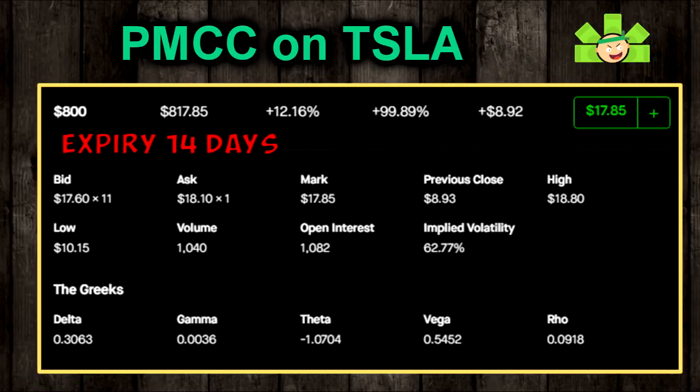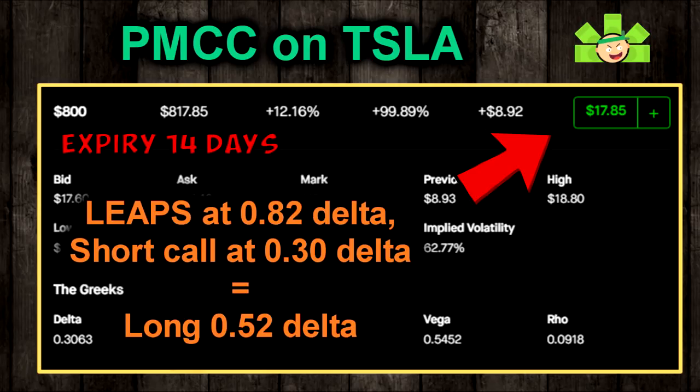Now I'm going to go to the options expiring in two weeks and sell the $800 strike at the 30 delta to collect about $1,800 in premium. I've now got a LEAPS at the 82 delta and a short call at the 30 delta. That gives me about 50 deltas between the long call and the short call — very well protected from that blowout situation we just talked about.